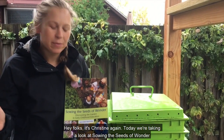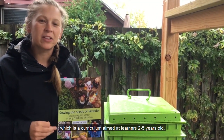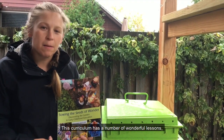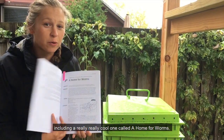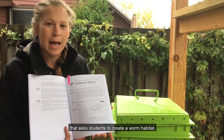Hey folks, it's Christine again. Today we are taking a look at Sowing the Seeds of Wonder, which is a curriculum aimed at learners two to five years old. This curriculum has a number of wonderful lessons, including a really cool one called A Home for Worms that asks students to create a worm habitat.